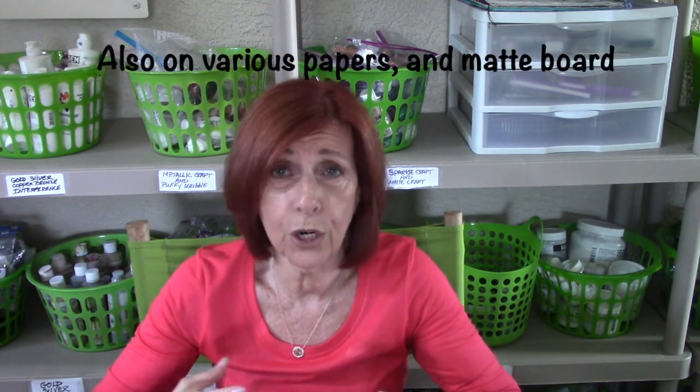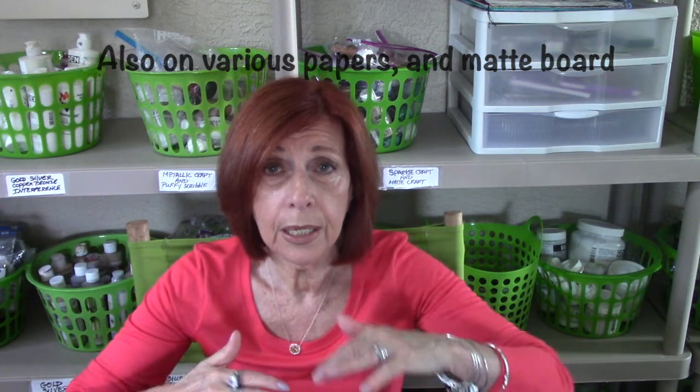Hi, Lorraine here again, back to talk with you about experimental collage. I've been thinking for quite some time about how I want to proceed on my YouTube channel with my tutorials and demos. I want to focus on doing experimental collage process videos, encouraging you to use stash that maybe you haven't used in quite some time. We're going to work on things like wood, canvas, even cardboard and journal pages.